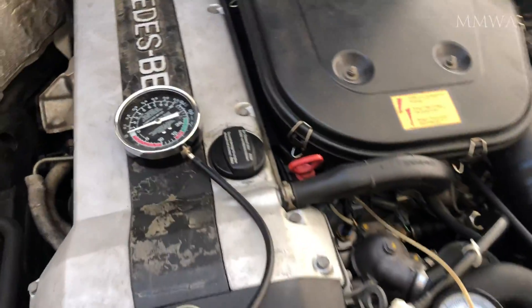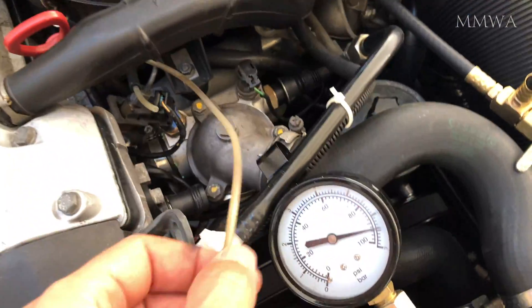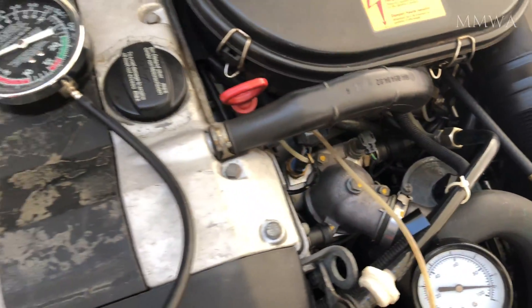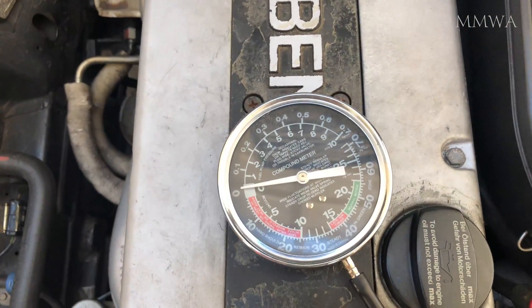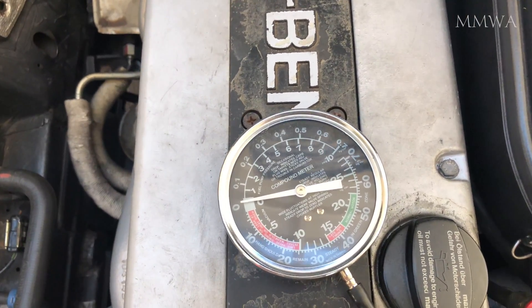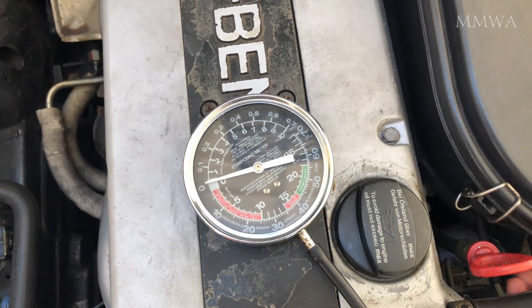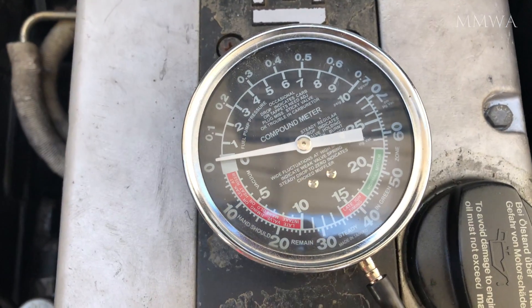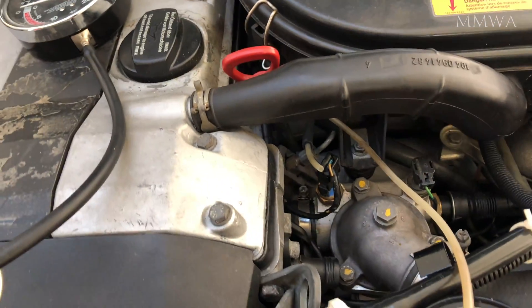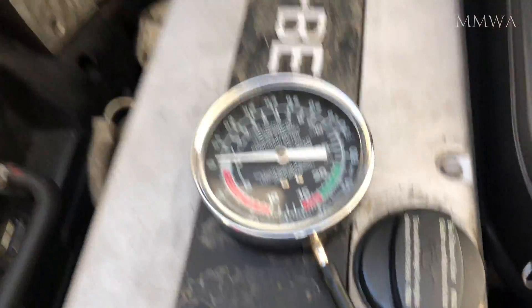If you are still not convinced, let's connect a vacuum gauge to see if there is, in fact, any vacuum whatsoever at this connection. That pretty much looks like zero to me. Do you see that needle moving, with it connected or disconnected as it is now? No. Me neither. Once again, this proves that this is not a vacuum connection.